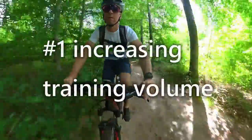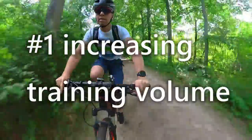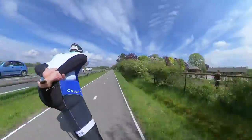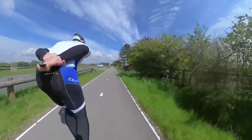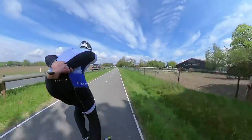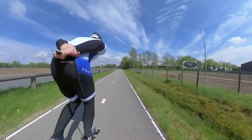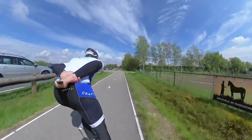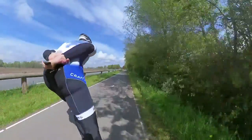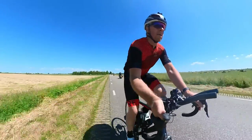Reason number one: increasing training volume. Skating is a very technical sport and the more specifically one trains for the sport, the better you will get at it. However, skating is also a weight-bearing sport that puts a lot of stress onto the body — especially the posterior chain, which consists of the calves, hamstrings, glutes, and lower back muscles, which are under a lot of strain. The quads also play a very important part in skating.